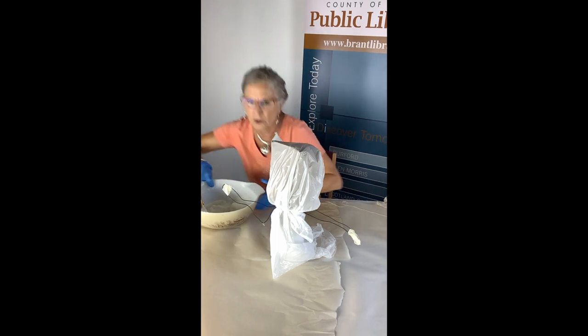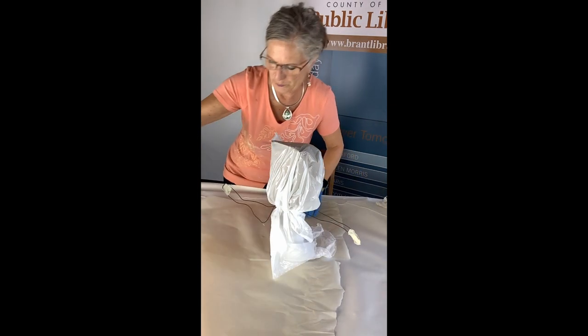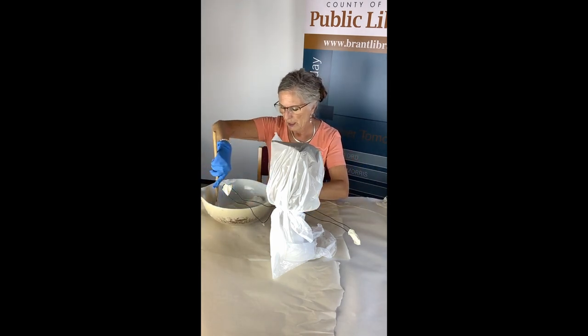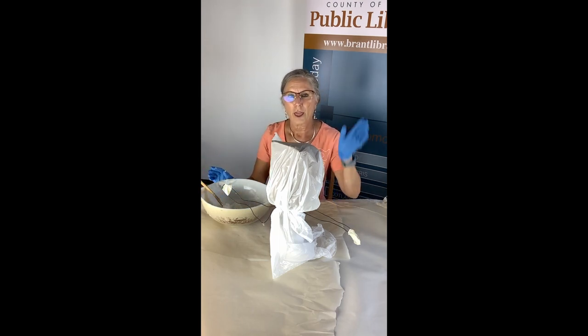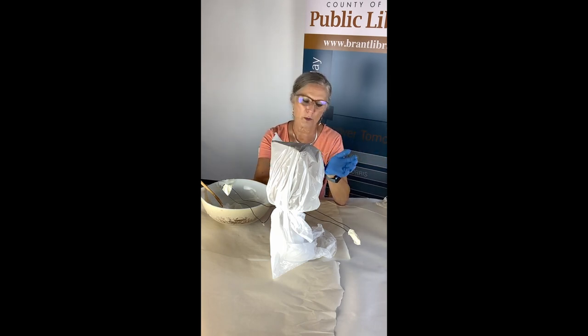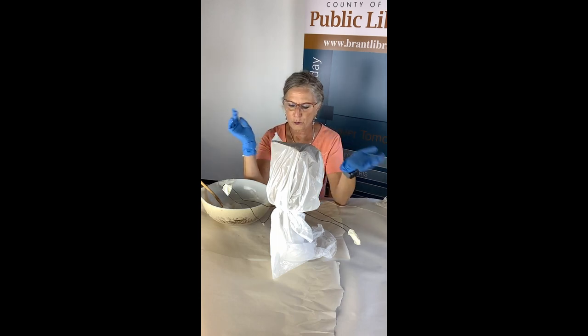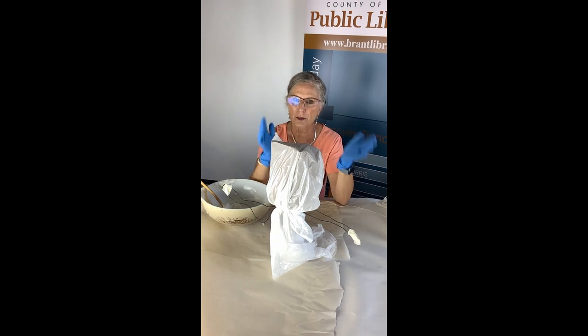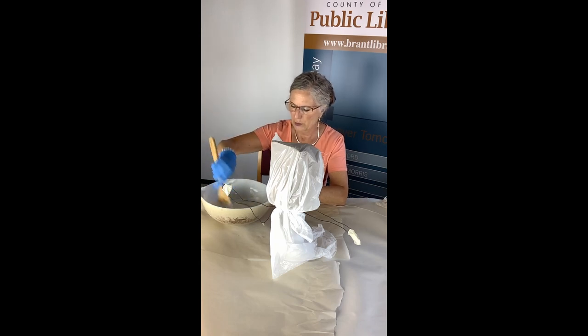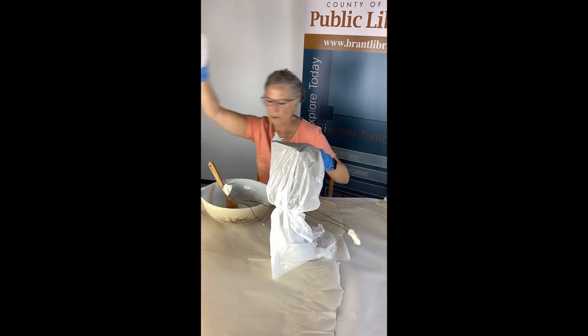I've got a bucket full of the mixture here — it's like muck. It's one cup of cornstarch to two cups of water. You do it in your microwave for 30 seconds at a time. My original one took me two minutes to heat up to a paste. This time in an old microwave it took almost four minutes. Still do it in 30-second increments and stir, because the first time I made it, it was way too hard. I've got my cheesecloth ready to go.